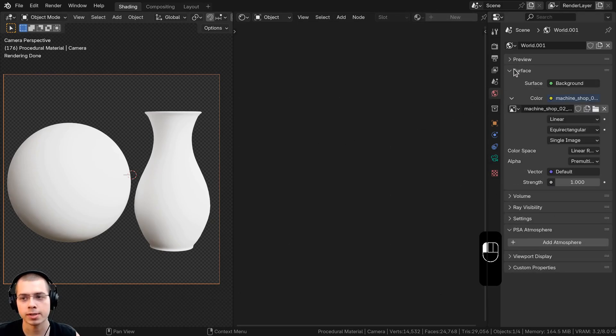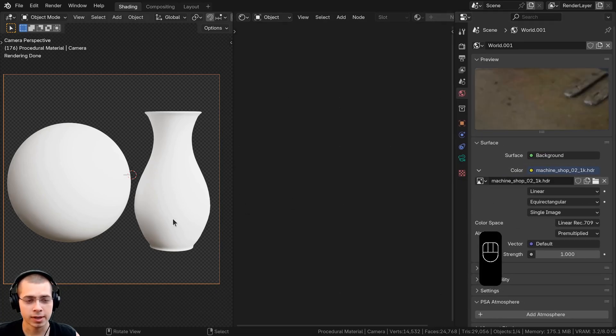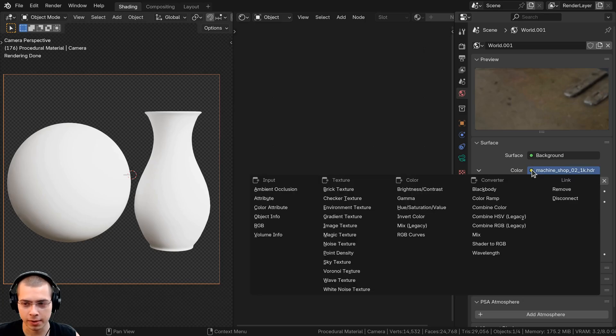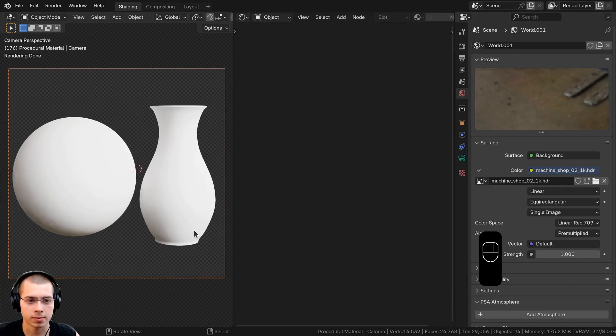I also added a camera pointed at the objects with a focal length of 80 to zoom in a bit. For lighting, on the World Properties I added the Machine Shop 02 1K HDRI from polyhaven.com — I'll have the link in the description. Once downloaded, click the yellow dot next to Color, choose Environment Texture, and open the HDRI file.